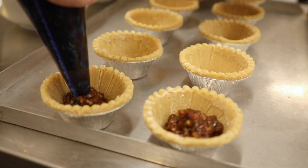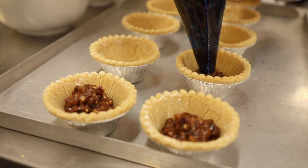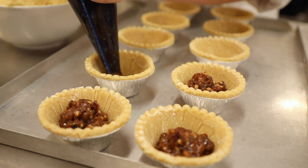Now it's time to fill the mince pies. We pipe our decadent mince meat mixture, which includes dried fruits, mixed spice, brandy, rum, and an orange and lemon juice into each pastry case.